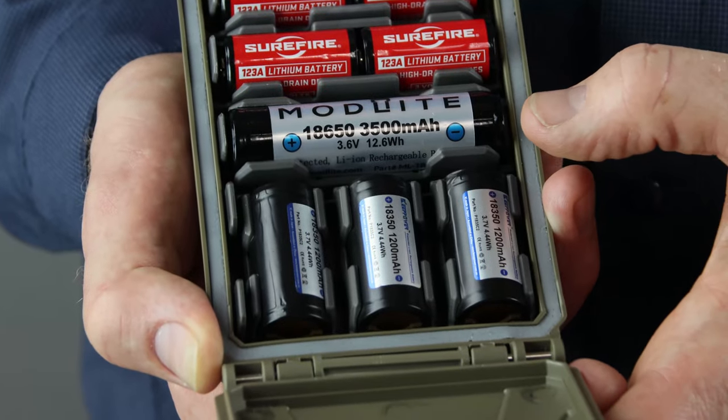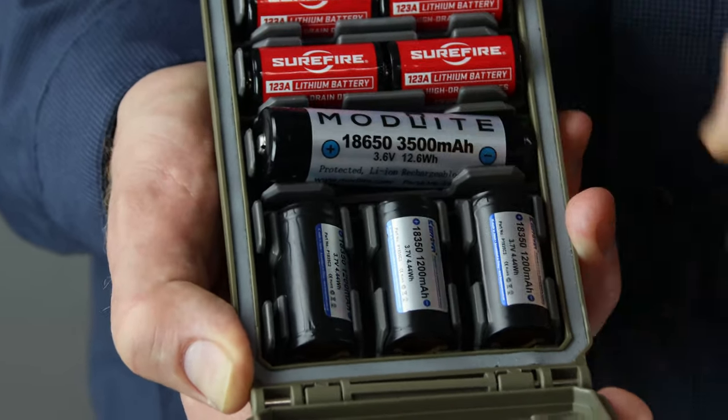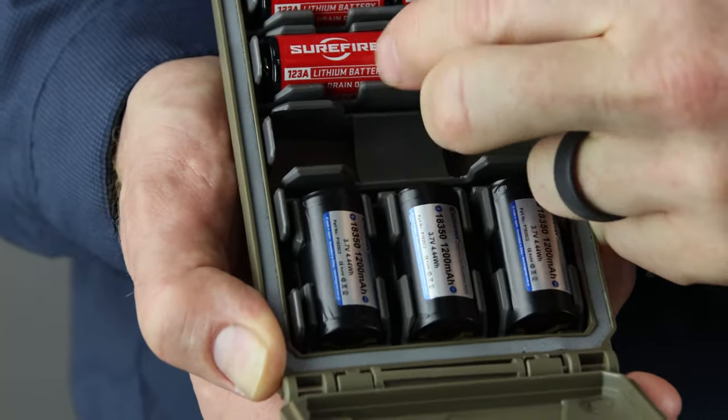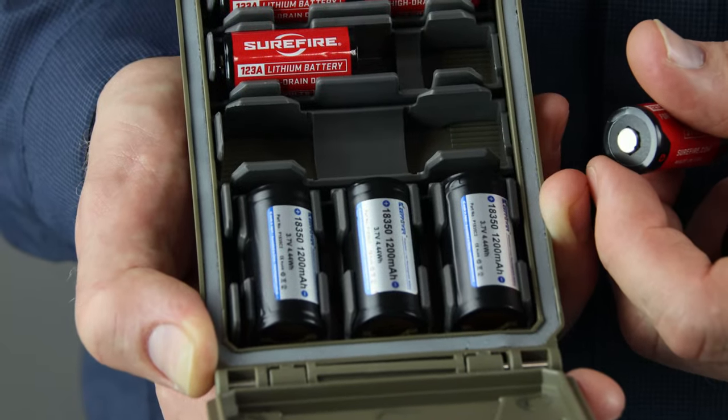It's really easy to get the batteries in and out — all you do is push on one side, it lifts on the far side, and you can take it out. It works the same for the smaller batteries that are doubled up.